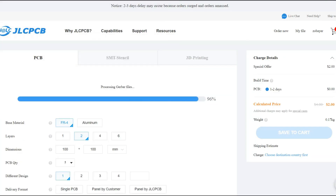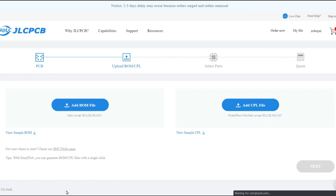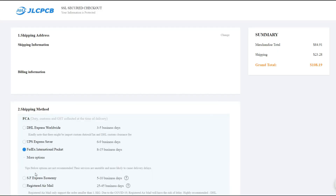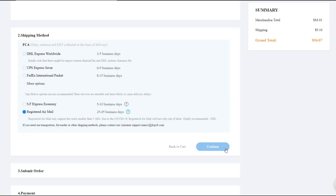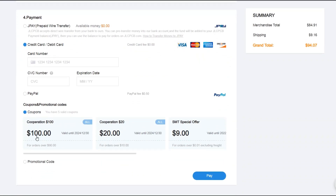First, you need to upload the Gerber file. Turn on the assembly button and confirm. Click next and upload the BOM and CPL file. Go next and check out with your preferred shipping method. If you want to order an assembly service with high quality and low cost, check the link in the description below.